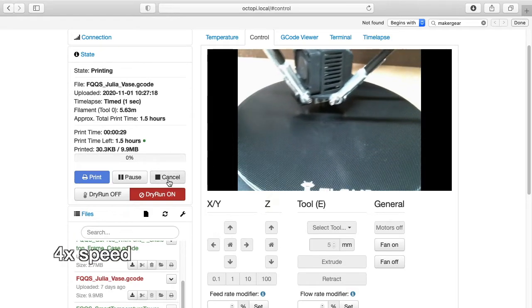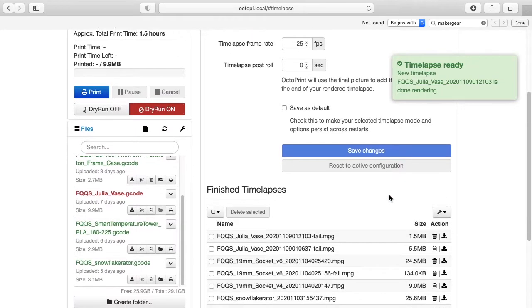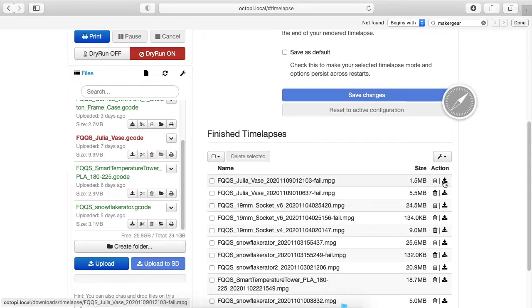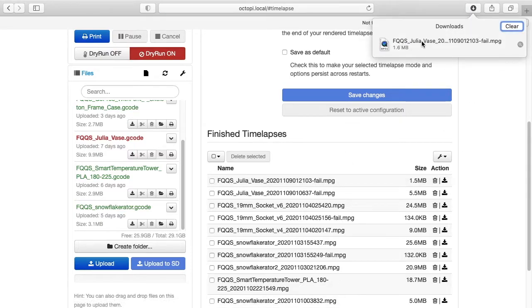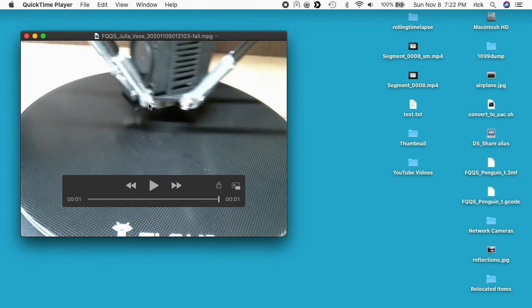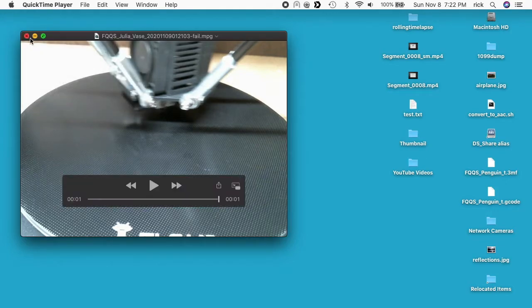I'm going to cancel that print. Now if I go to time-lapse, I'll scroll down and sort by date — that's at the top. I'll download that video, open it up, and here it is. We can see it's in a small resolution: 640 by 480.